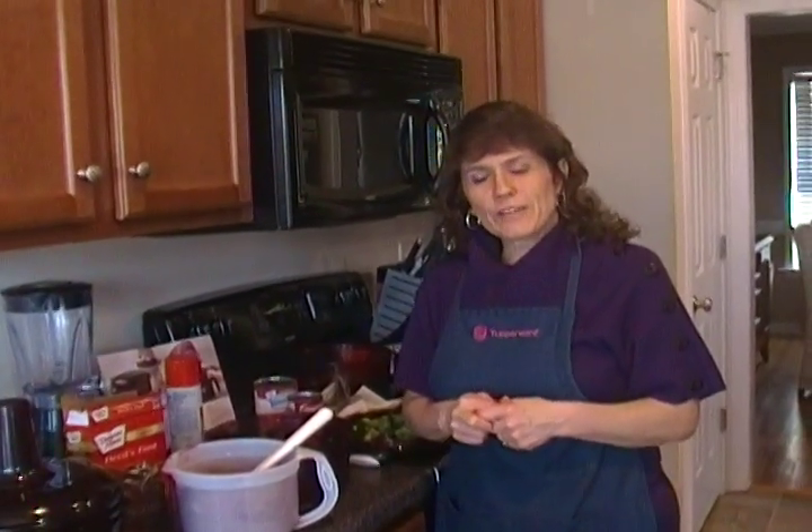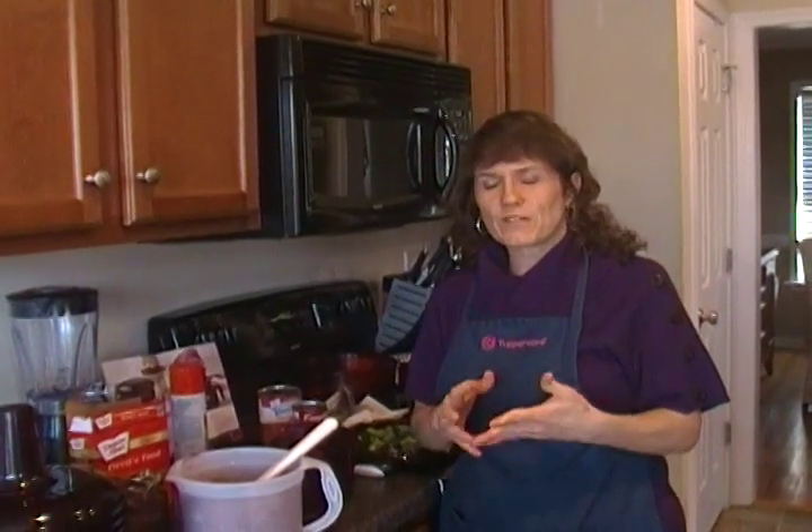Hi, my name is Anna Sparrow and I'm a director with Tupperware. I'm here to share with you one of my favorite products of the Tupperware line called the Tupperware Stack Cooker.